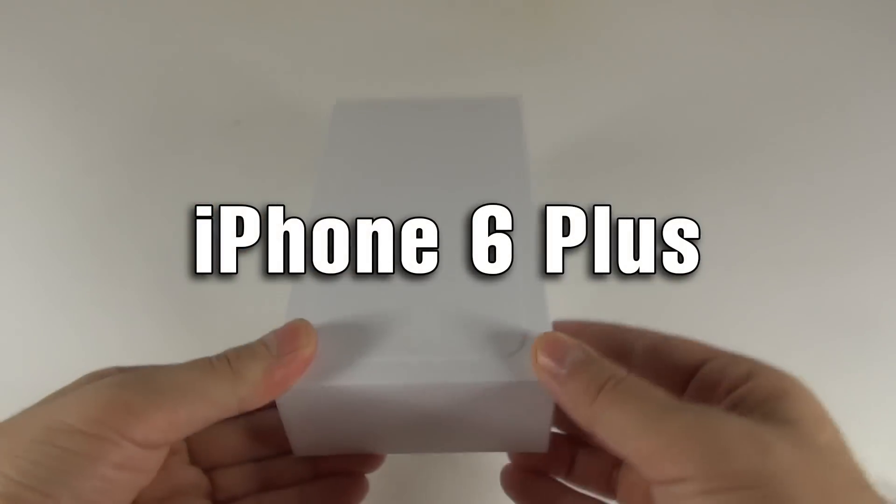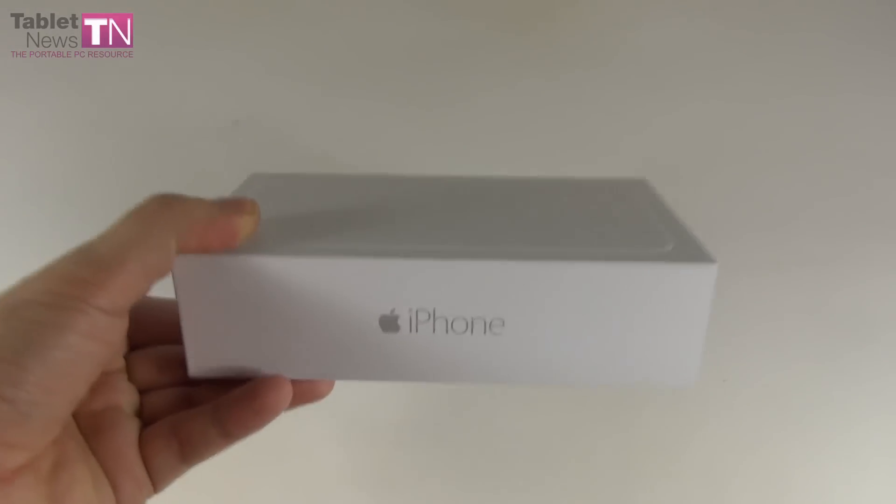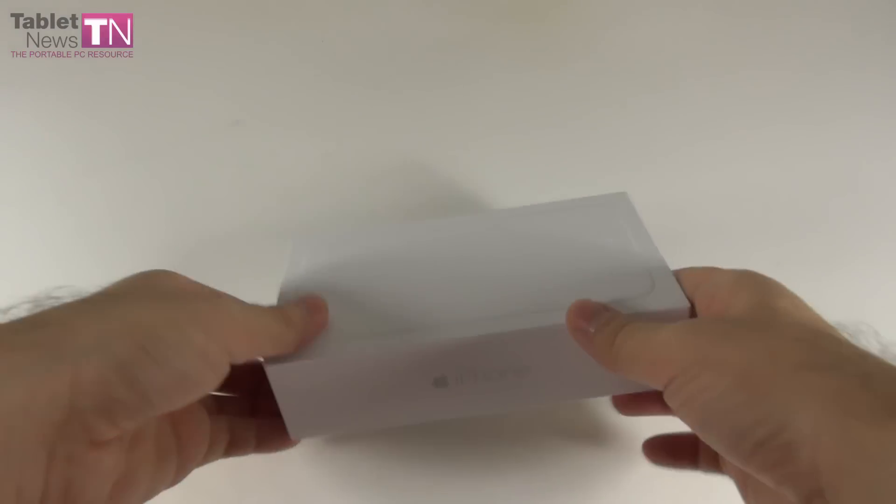Hi guys, this is tabletnews.com and I'm here with the iPhone 6 Plus. It's the very first phablet launched by Apple on September 9th. They launched the iPhone 6 with a 4.7 inch diagonal and the iPhone 6 Plus, a phablet with a 5.5 inch screen.